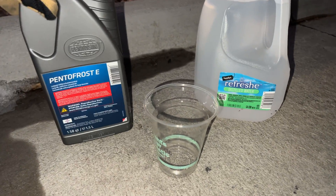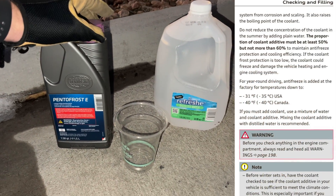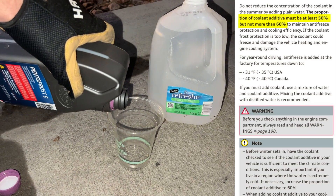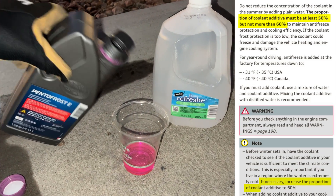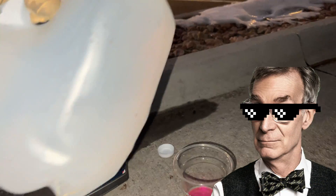When you mix it, you don't have to go full Bill Nye to get an exact 50-50 ratio. The manual states that the concentrate should be at least 50% but less than 60% of the solution. If you're in a place with extremely cold climates, it wouldn't hurt to be closer to that 60% concentrate. I'm going to half Bill Nye it and eyeball my solution.